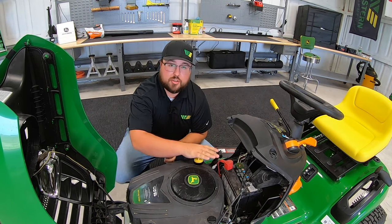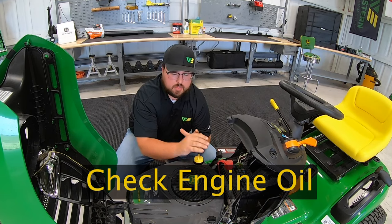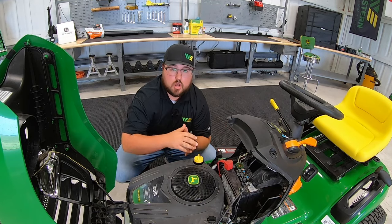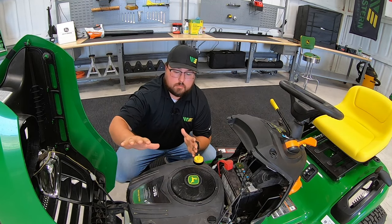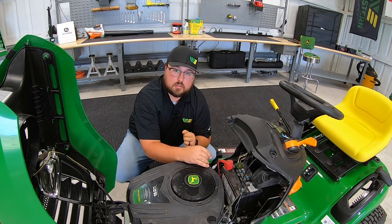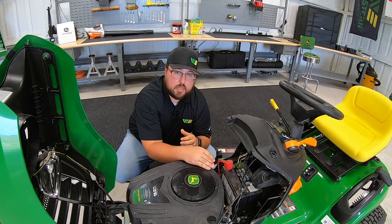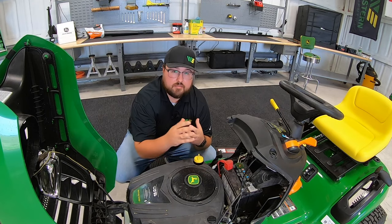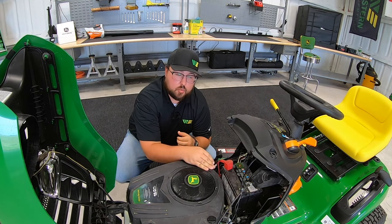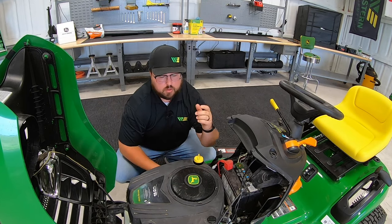The second thing you should always check is the engine oil. These mowers come in and a lot of the time the engine oil is already in them so they can be moved off the truck and onto the loading docks. But some do come in crates and boxes, so depending on where you bought the mower, somebody has had to put engine oil in it to get it started. You have to think: this is your brand new mower — did that person get the right engine oil level?